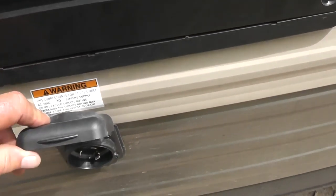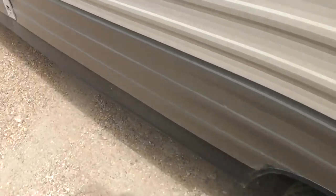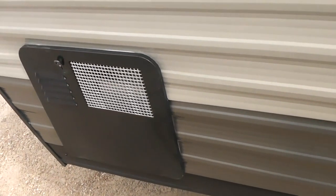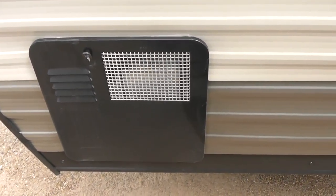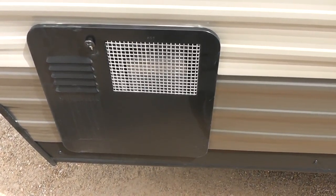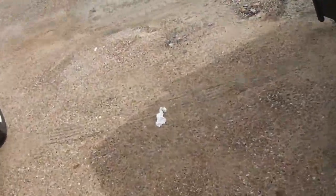This is where the 30-amp electric service plugs in. This unit comes with a cord. This is a vent on the side for your heater. Here's where cable TV can connect if you park somewhere that has cable TV. It has a propane water heater with six gallons in it. The average shower uses about three gallons of water, and even if it's completely empty with cold water, it takes a very short time to heat up the entire six gallons since it runs off propane.